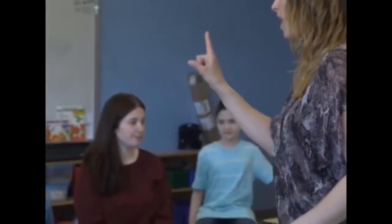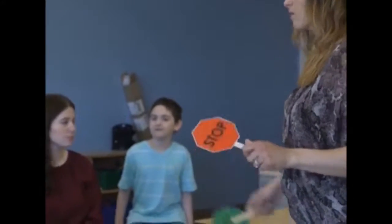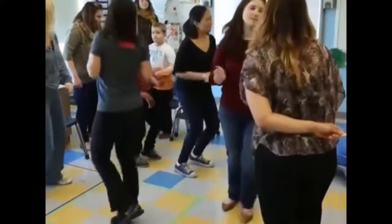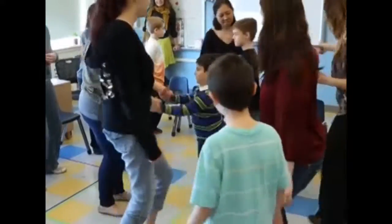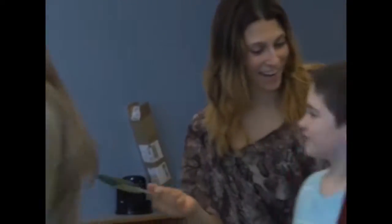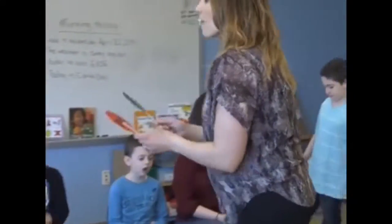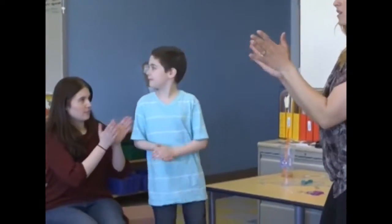One more time, and then we are going to change it up, okay? Ready? Go. Nice dancing, Elijah. I'm holding a pole. This is fun, right? Good job. Okay, friends. Look at Miss Laura. Stop. Everybody sitting. That was excellent practice. Give yourselves a clap. That was great.